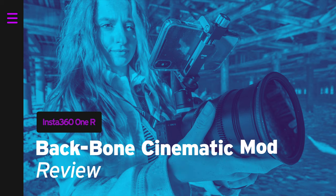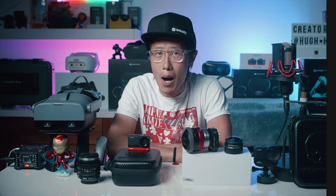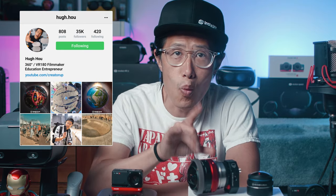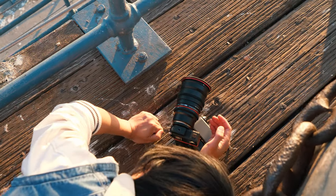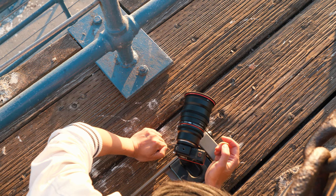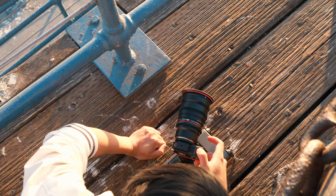Hey, what's up everybody? It's your boy Hugh here from CreatorUp, the channel that brings you the latest cool tech in the 360 camera industry. Like the latest modifications of the Insta360 ONE R 1-inch that allow professional cinematographers or 360 filmmakers to leverage the small size of the ONE R 1-inch with high-end cinematic lenses.